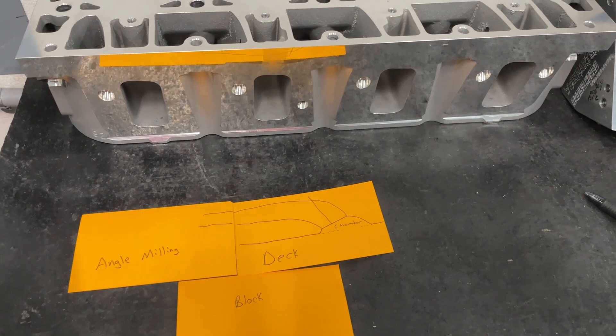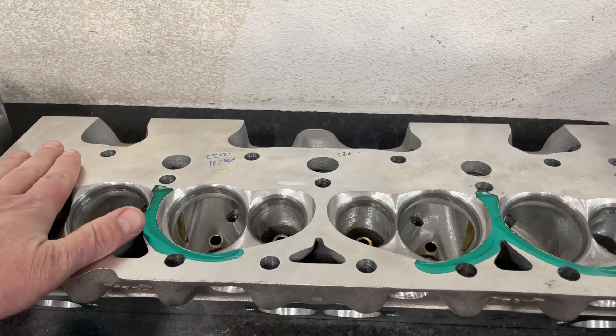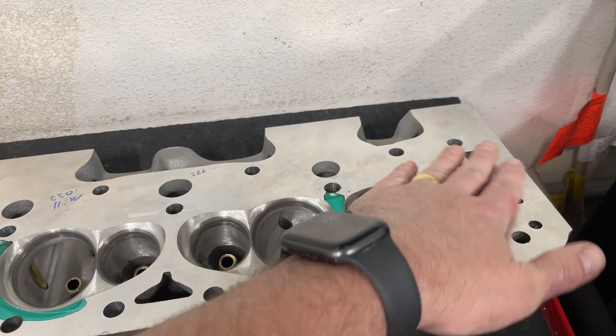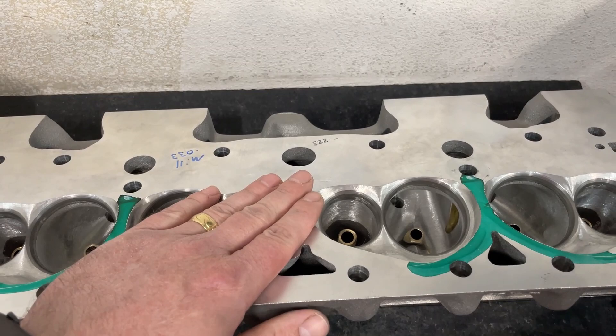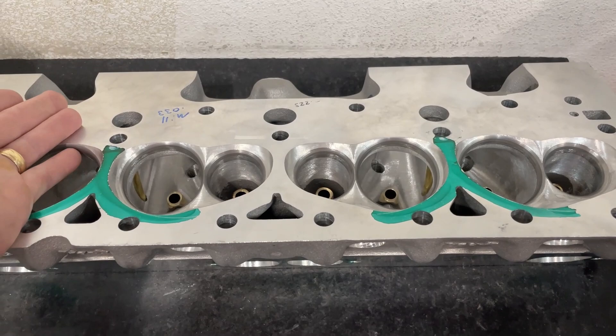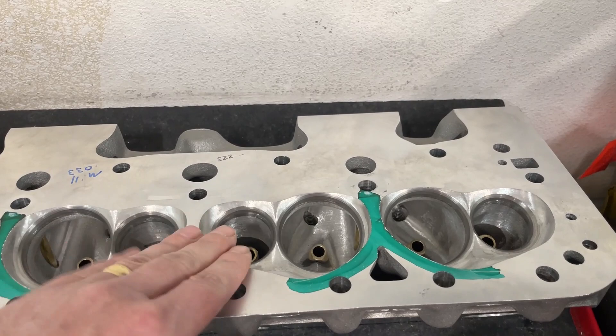So here's a small block Chevy head for demonstration purposes alongside the LS3 head. Typically when we mill, we level the head perfectly flat and bring the cutter across perfectly flat, taking off the same amount all the way across. There are a couple reasons why we mill: one is to get the gasket surface nice and smooth so it seals up, but sometimes we want to reduce the chamber volume — and milling the head will do that. But there are limits to flat milling.